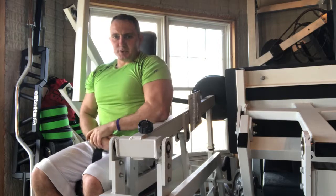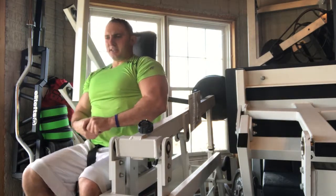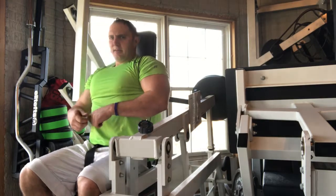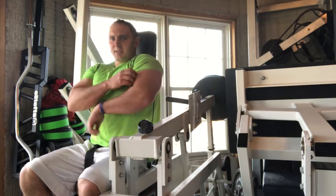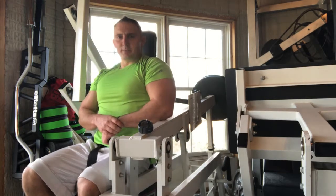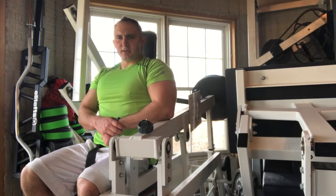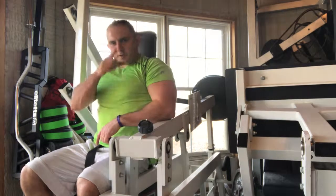So it's an amazing machine. Another great way to kind of isolate, contract, and direct tension to your lats and to your biceps. Lots of cool more videos coming. Like, comment, and subscribe below. Nathan Clark, ChoosingAmazingLife.com, Training Mind, Transforming Body. Thanks for watching.